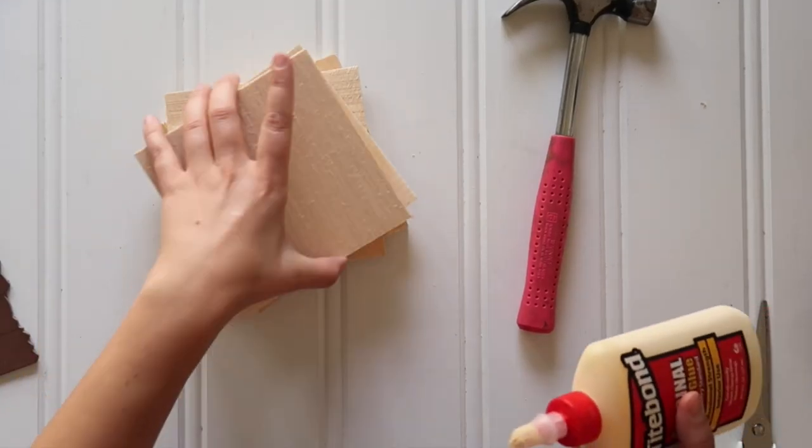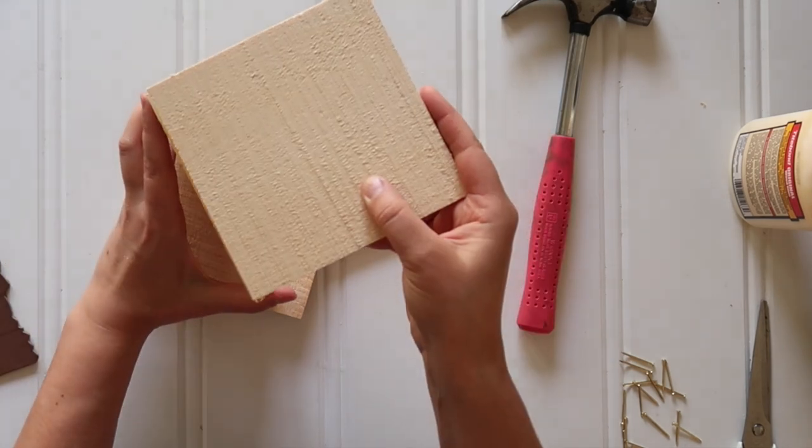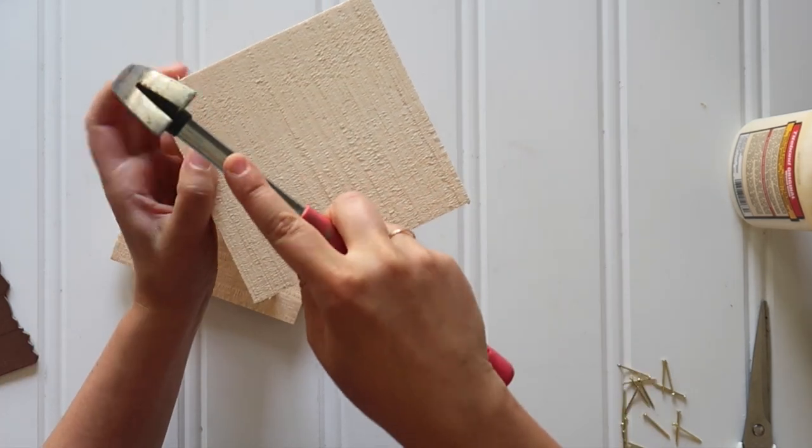I bought 5 of these 6-inch wood craft squares at the Dollar Tree to make a cube. Just add some wood glue on one edge, and then add 3 little 1-inch nails.